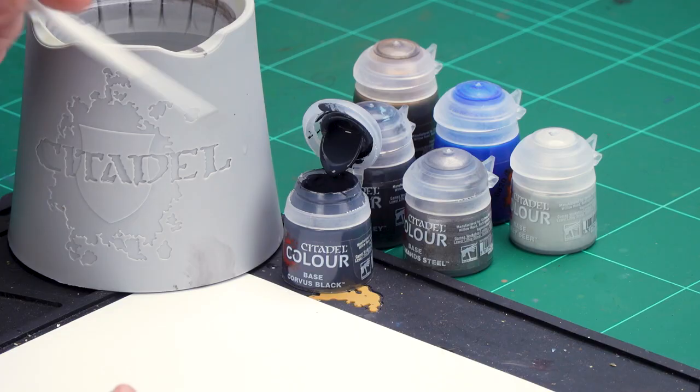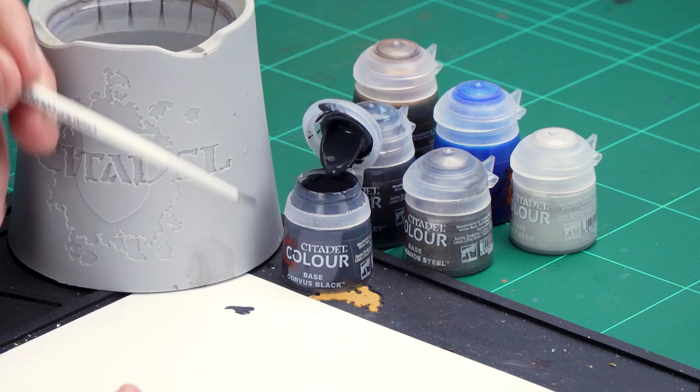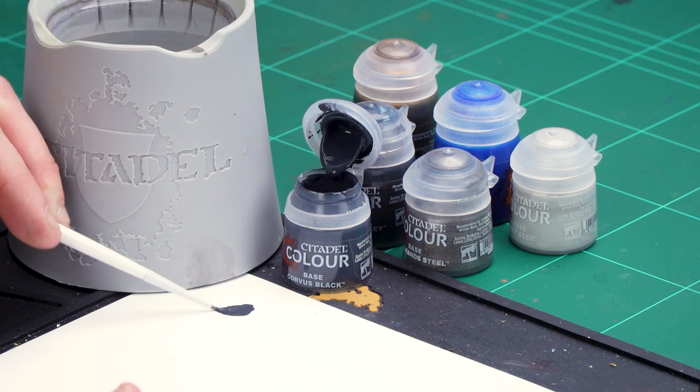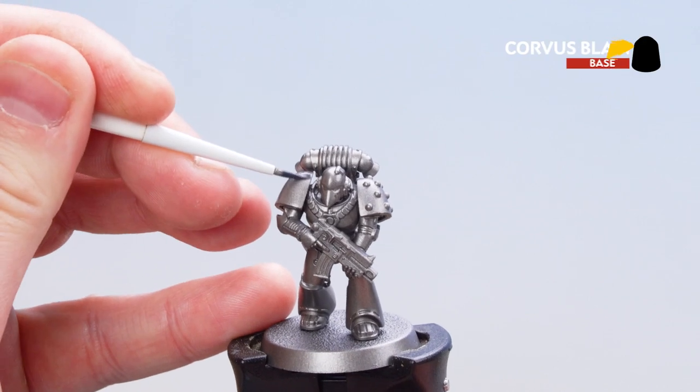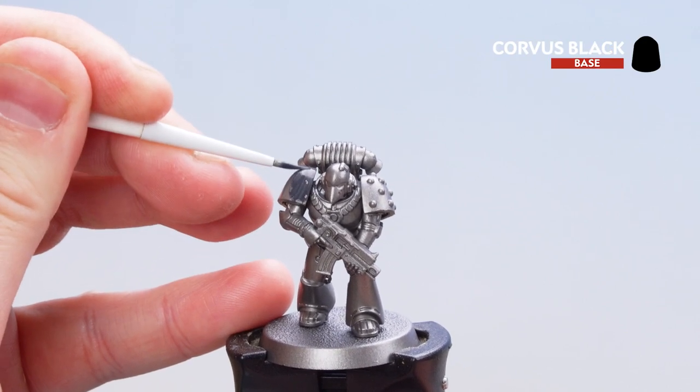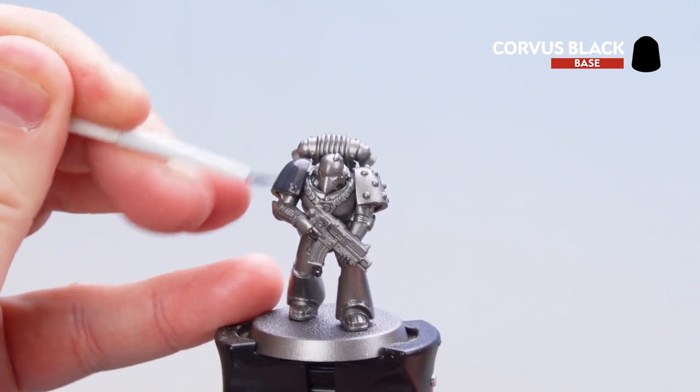First of all, I'm going to load some of that up onto my palette — a couple of dollops, a little bit of water, just so it's not too thick and goopy. Then I'll roll my brush so it gets to a decent point and we're ready to start base coating. We've got the armour panels, the gun casing, and don't forget those joins between the armour as well. You might just want to apply a couple of coats to this.